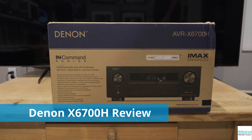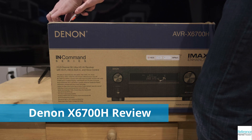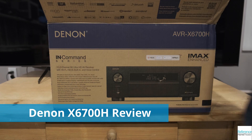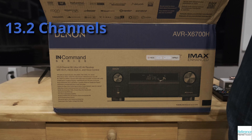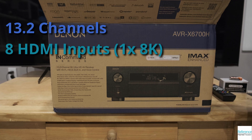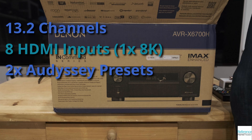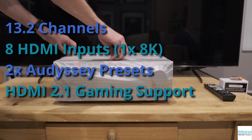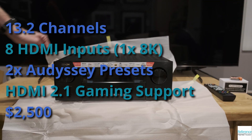I'm Chris Heinenen, and today for Reference Home Theater I'm reviewing the Denon X6700H receiver. It is one of the first receivers on the market to offer support for higher bandwidth HDMI 2.1 devices. The Denon X6700H supports up to 13.2 channels of audio, with 11 channels of amplification built in. There are 8 HDMI inputs, with one front panel input and one 8K compatible input. It can store dual Odyssey presets, so you can have ideal audio when watching as a group or watching something solo. It supports all of the HDMI 2.1 gaming features for an ideal play experience, and it comes priced at $2500.